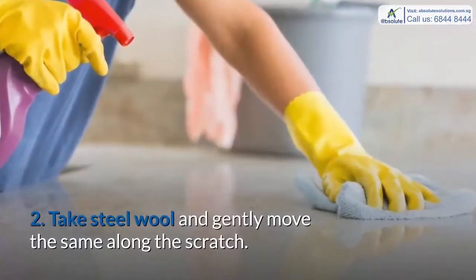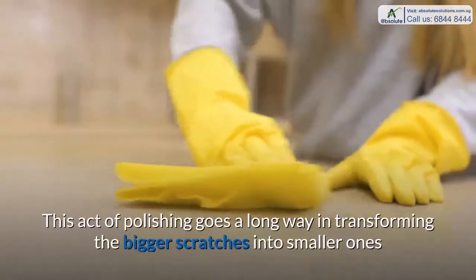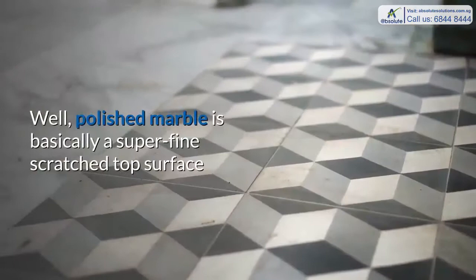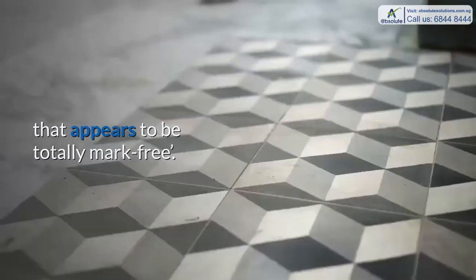Step 2: Take steel wool and gently move it along the scratch. This act of polishing goes a long way in transforming the bigger scratches into smaller ones and making them look less conspicuous than before. Polished marble is basically a super fine scratched top surface that appears to be totally mark-free.